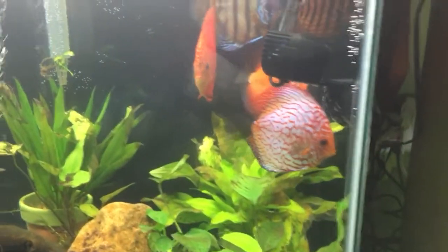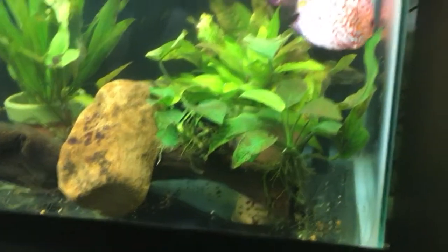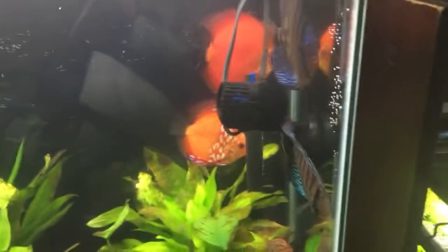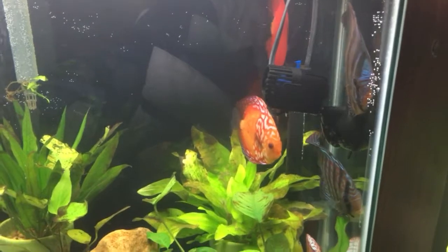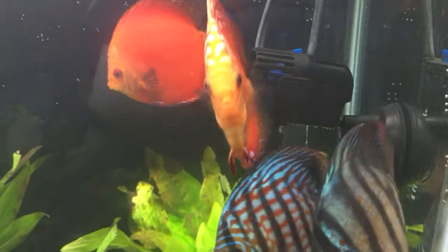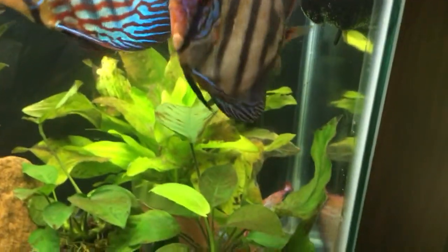Over here in the discus tank, water gets changed every day. It's bare bottom and I didn't expect to have a high nitrate level in here, and I didn't — this was about five parts per million before I did my water change earlier today. That's what daily water changes do — naturally the nitrates are low.